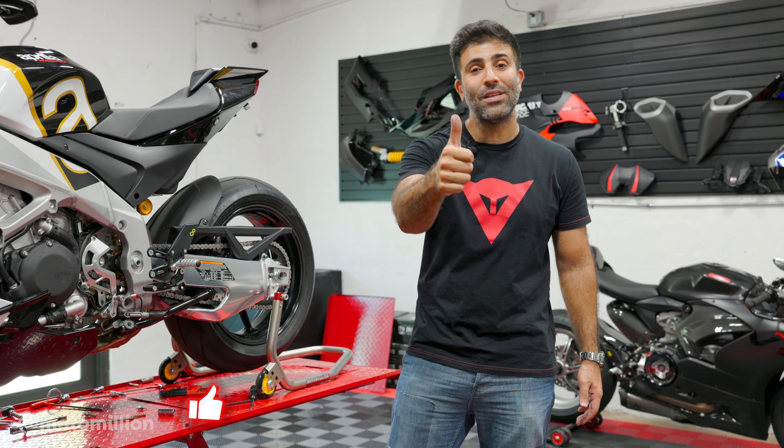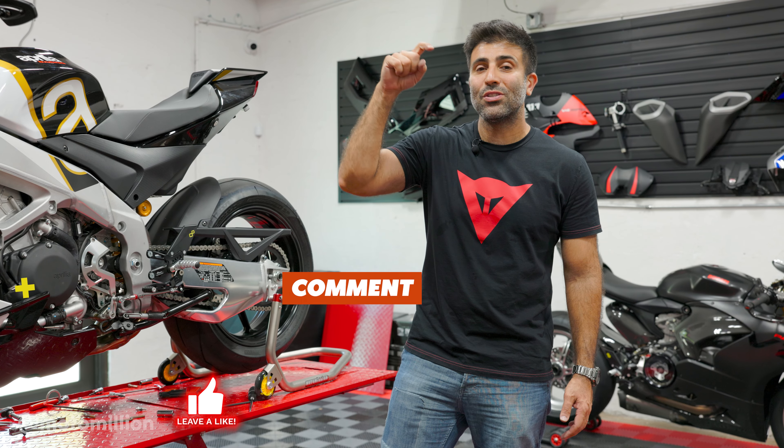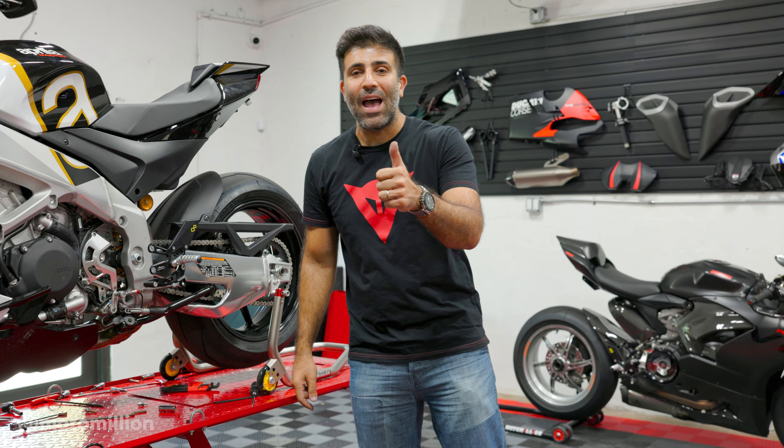That's it for this episode. If you liked the video, please give it a thumbs up. If you have any questions or comments, leave them down below. Until next time, guys — have a good one.